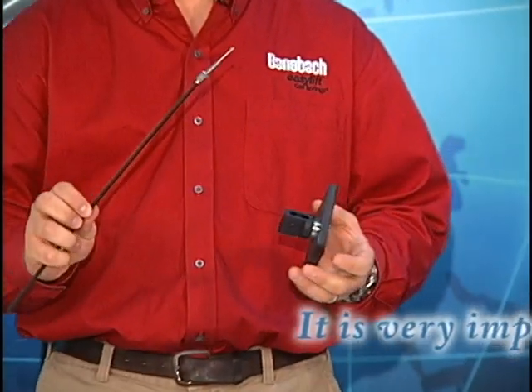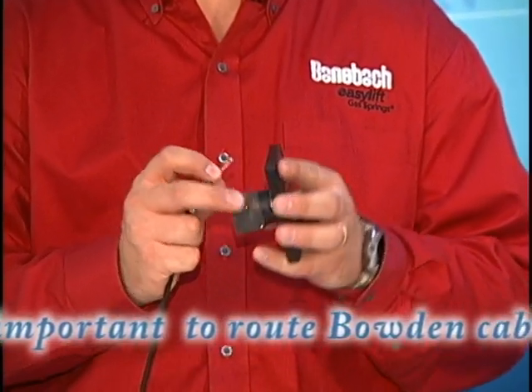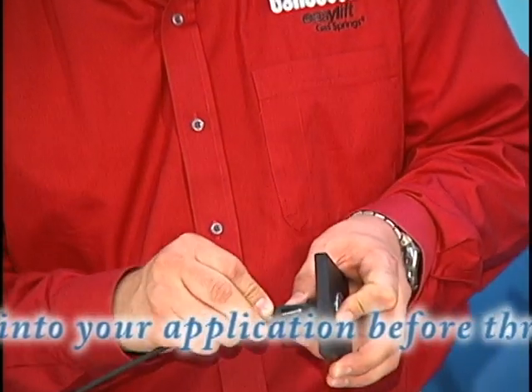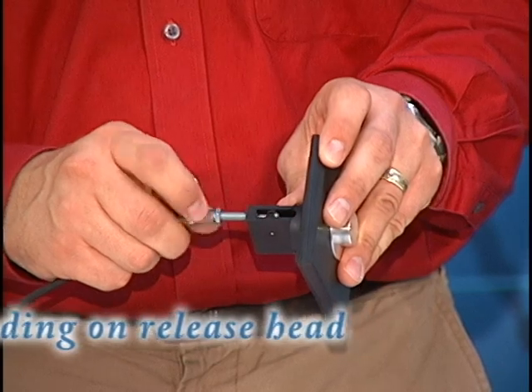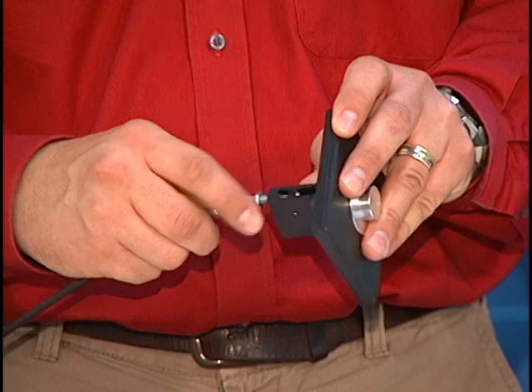The next step is to install the bowden cable. You want to take the end of the bowden cable that has the round ball and push it up through the bottom of the button assembly, rest it into the cradle, and pull it down. Then push the threads up and thread it into the plastic, and tighten the jam nut up to the base.